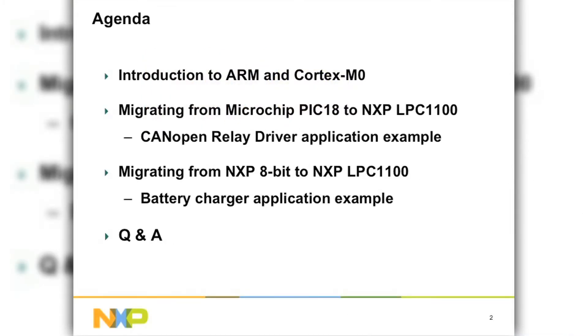The agenda is to introduce the audience to the ARM and Cortex-M0 portfolio. Following that, David will handle a big chunk of the material, diving into details about migrating from the Microchip PIC-18 to the NXP LPC-1100, followed by a second example using our own existing 8-bit to a Cortex-M0 LPC-1100. Then finally we'll have a Q&A round.